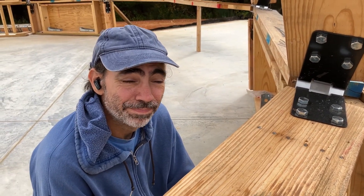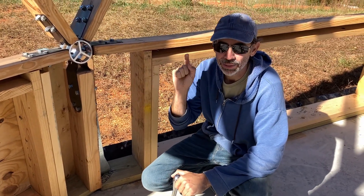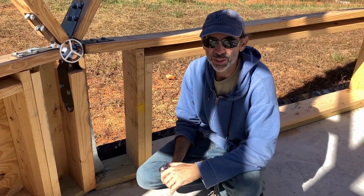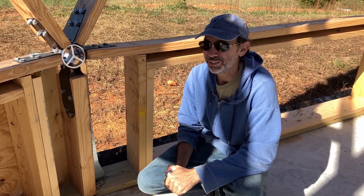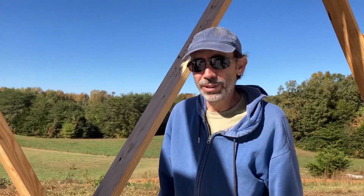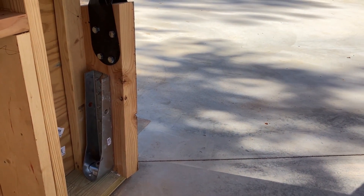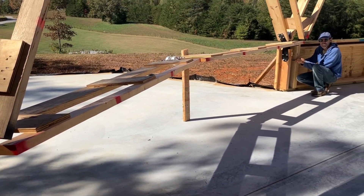Anchors away — wait, no that would be backwards. Drop anchor? Secure anchor? All right, I'm done with the nautical theme — we're clearly not boat people. The Simpson tie downs are now tied down, the bolts are in, and that means our dome hopefully won't blow away.